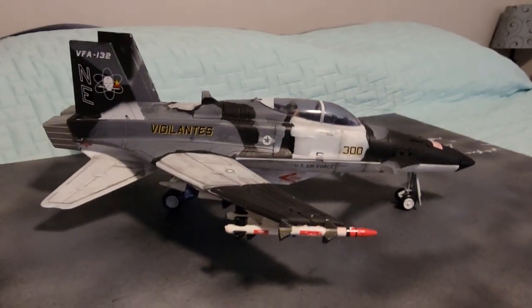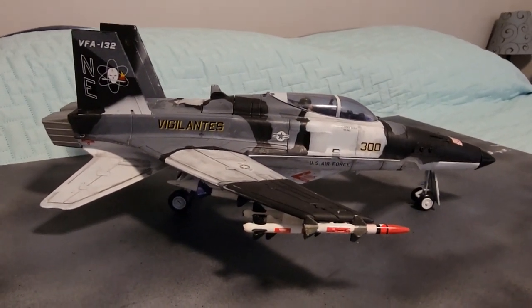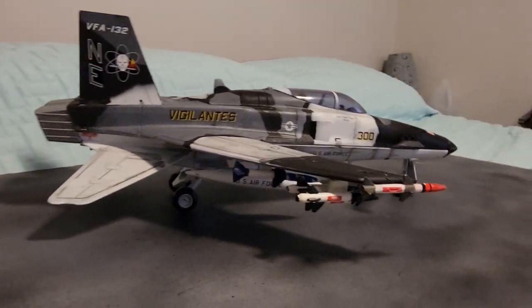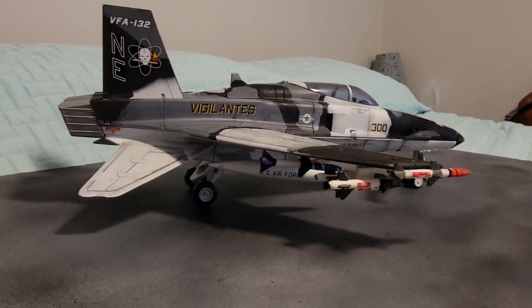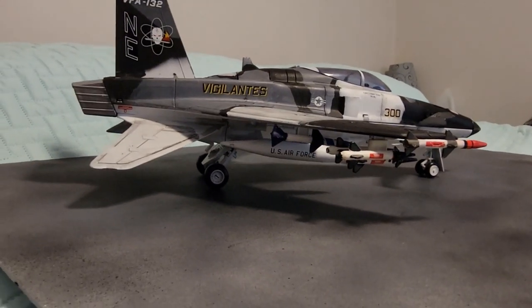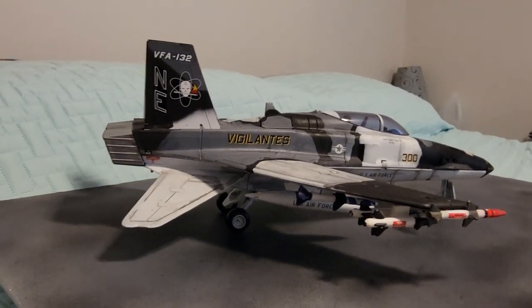Everything is black, gray, or white. The bottom is completely white. Panel lines were painted using thinned — super thinned — black paint, which I think turned out good because I don't have an airbrush. So that's what I use.